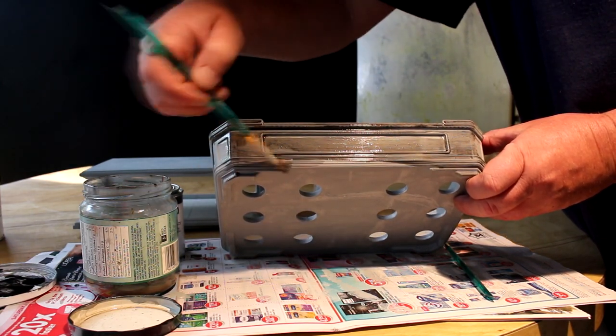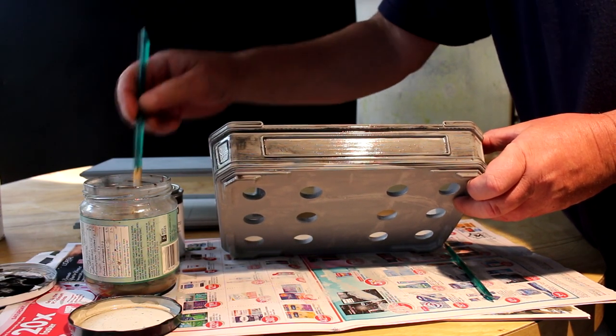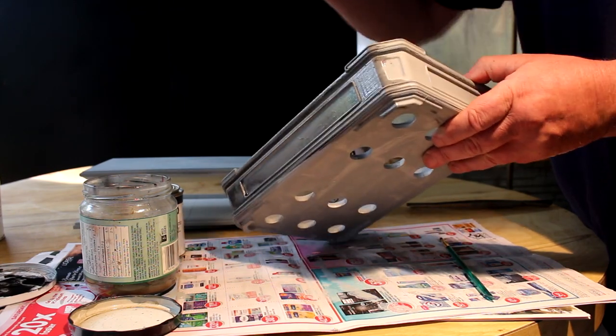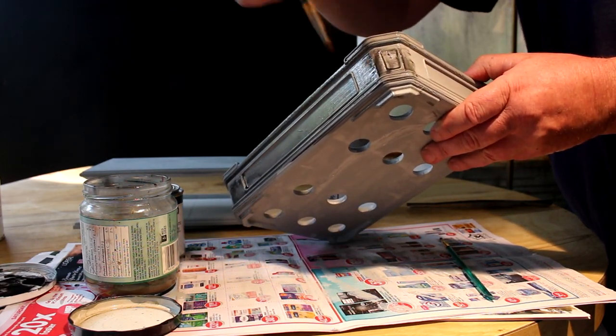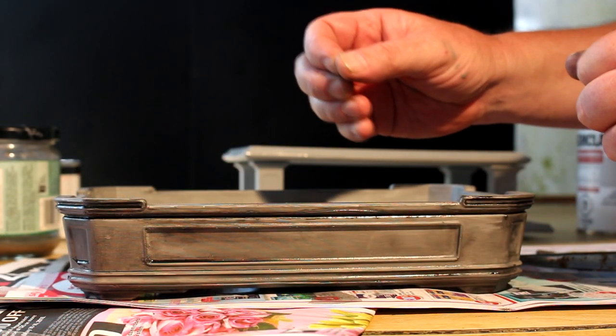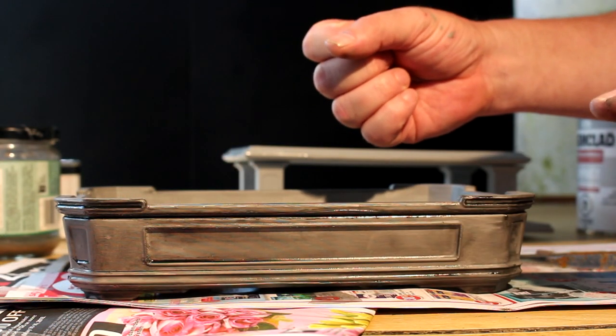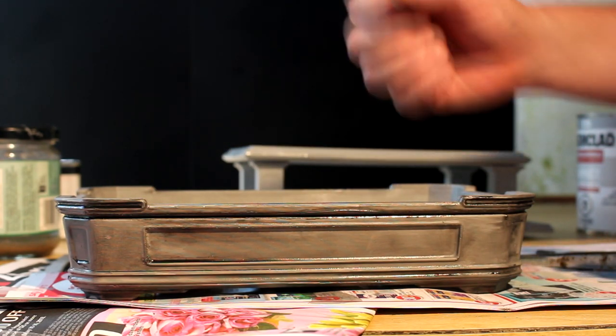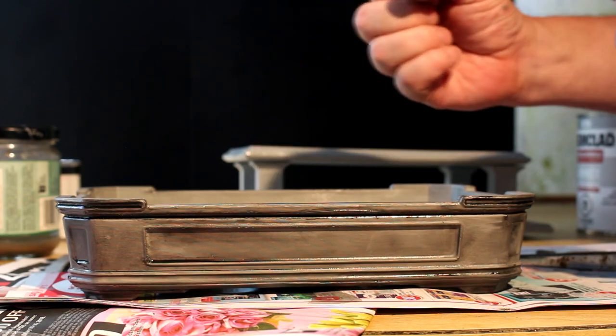That's looking pretty good. I've got the wash on the pot now — you can see it's bringing out the details. I'll put it outside to dry and then come back and put some cement type texture on the pot.